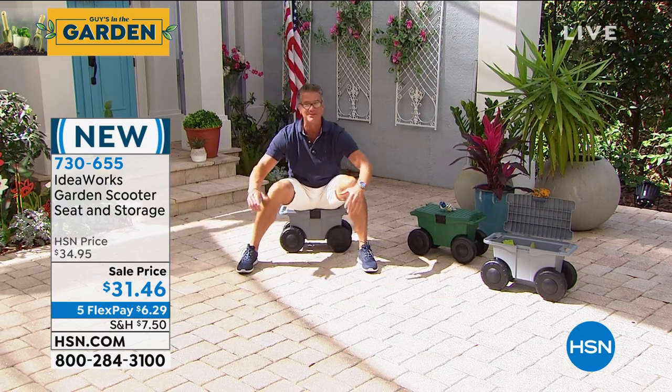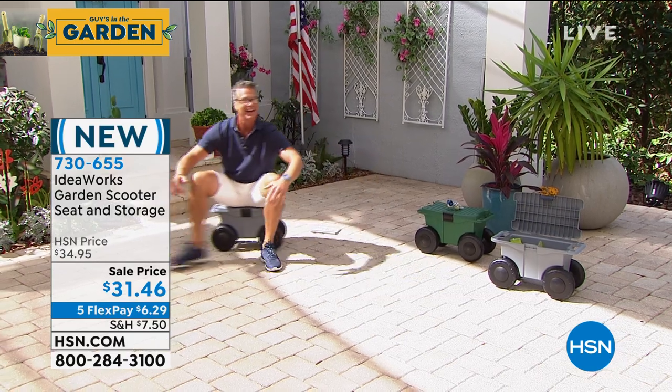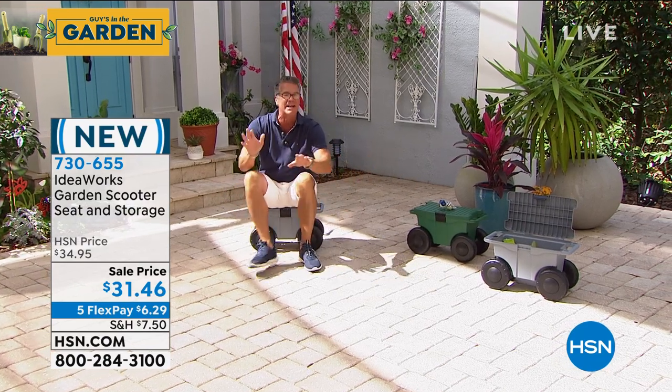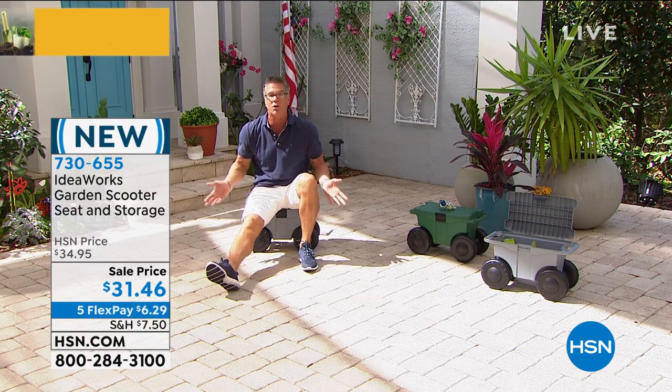Look at me — I'm MC Hammer, man. All kidding aside, it is incredibly comfortable. I weigh about 215, 220 pounds, so it is easily holding my weight.